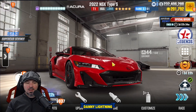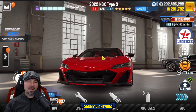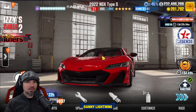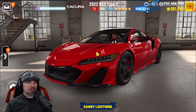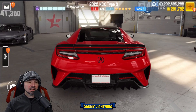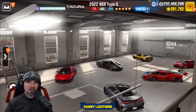Hey, what's up everyone? Danny Lightning back with another CSR2 video. Today we are going to be checking out the Acura 2022 NSX Type S. Don't forget to like and subscribe, and thank you to AshoSpeedTheKing — I'm using his account today. Check him out on YouTube.